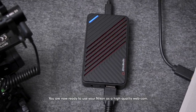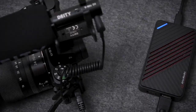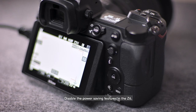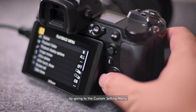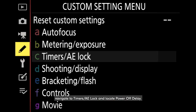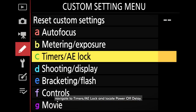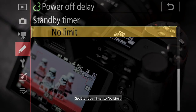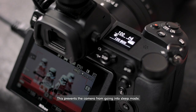You are now ready to use your Nikon as a high-quality webcam. To start, switch the camera to video mode. Disable the power-saving features in the Z6 by going to the Custom Setting menu, navigate to Timers, AE Lock, and locate Power-off Delay. Set Standby Timer to No Limit. This prevents the camera from going into Sleep Mode.